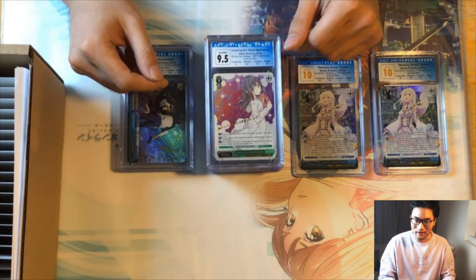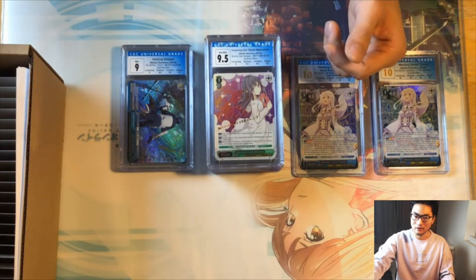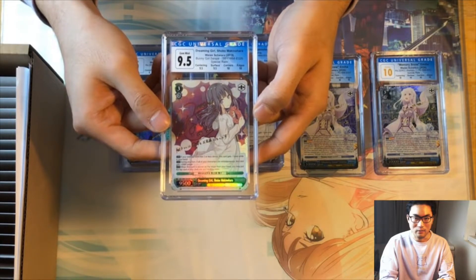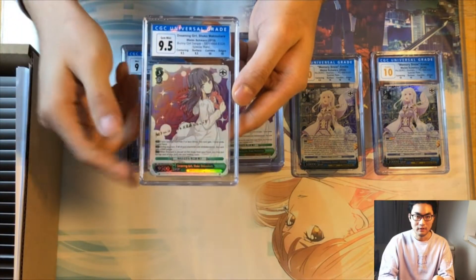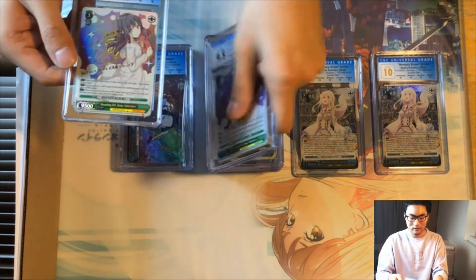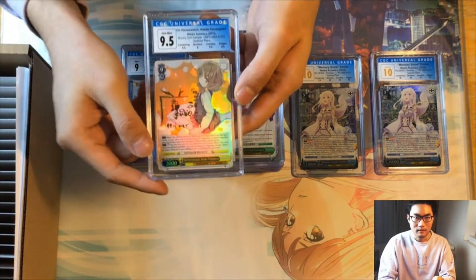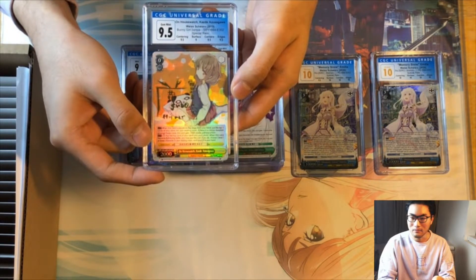There's going to be a lot of 9.5s — when I go over the data you'll see it's overwhelmingly 9.5s, which I believe is just the most common grade for Weiss cards generally. Another Shoko 9.5 with two 10s and two 9.5s. Another Shoko again with two 9.5s and two 10s — the exact same subgrades. Then we have a Kaide from the same set — 9.5 with a nine on surface and 9.5s on everything else.